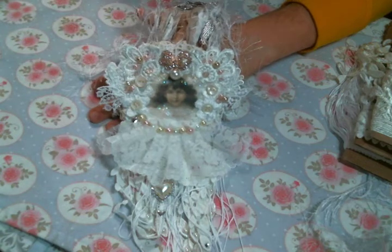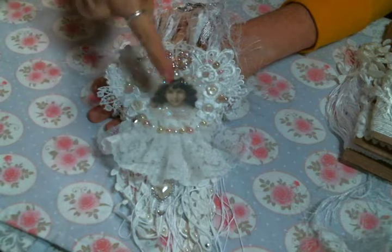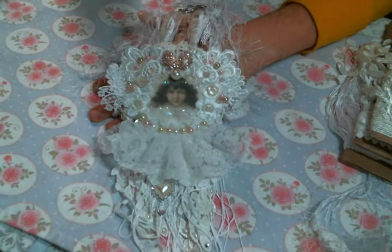Hi everyone, Amy Love here. I just came on today to share with you this angel doily wall hanging I created, and I of course used a bunch of lovely bits from Angel Dream Crafts.